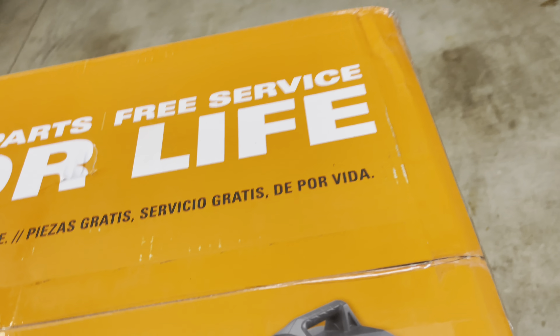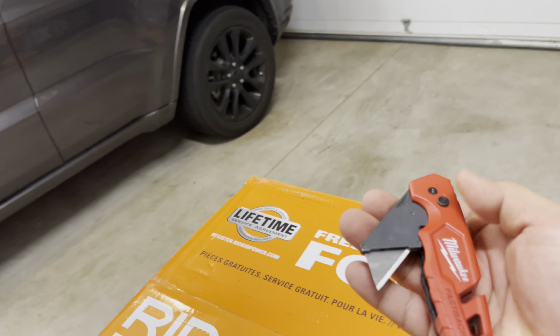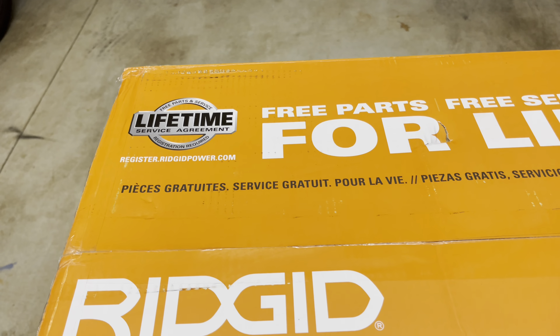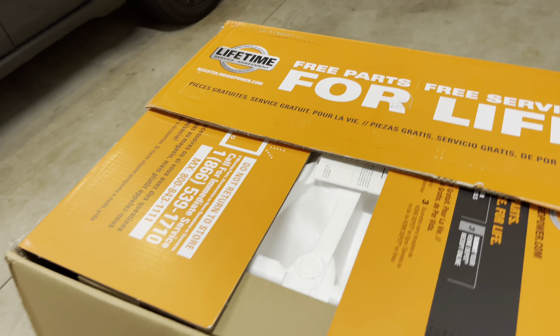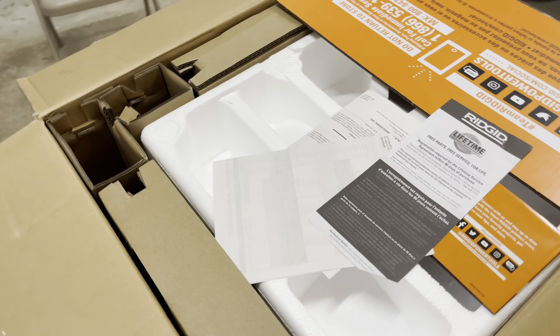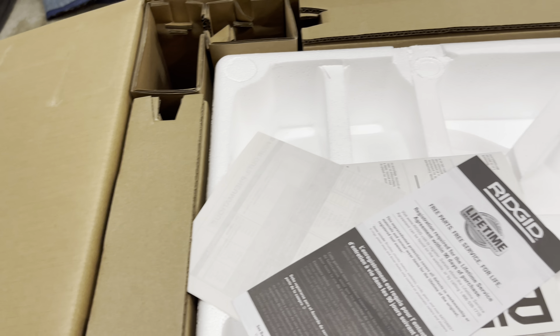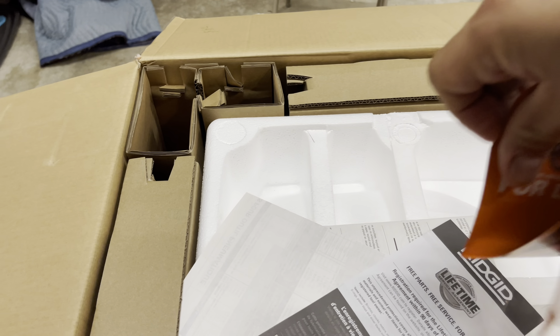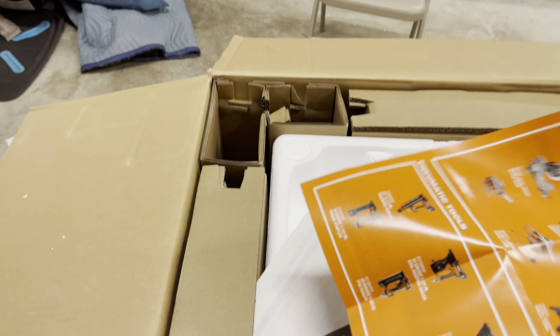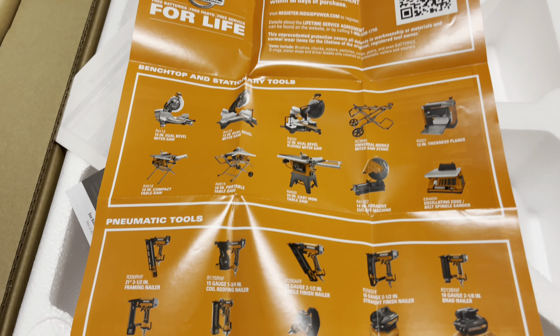Let's go ahead and start unboxing it. We'll get the other side open and then take the top off. Let's pop it open and see what we have here. Similar to the other one, we've got our documentation and information on the different tool accessories available for this system.